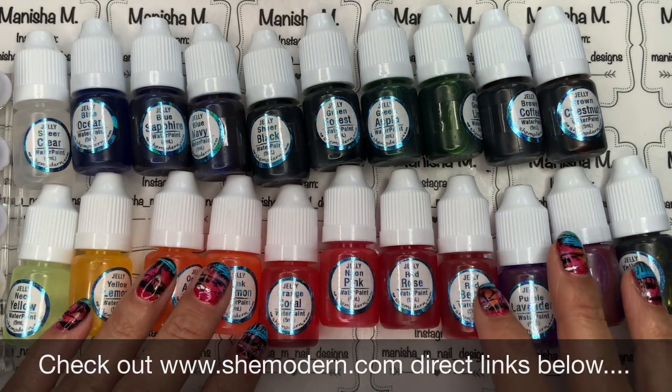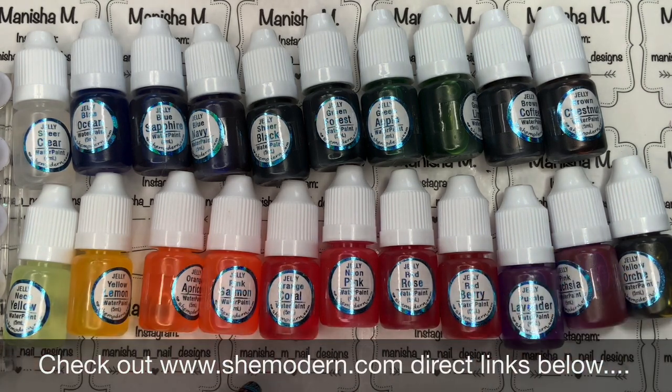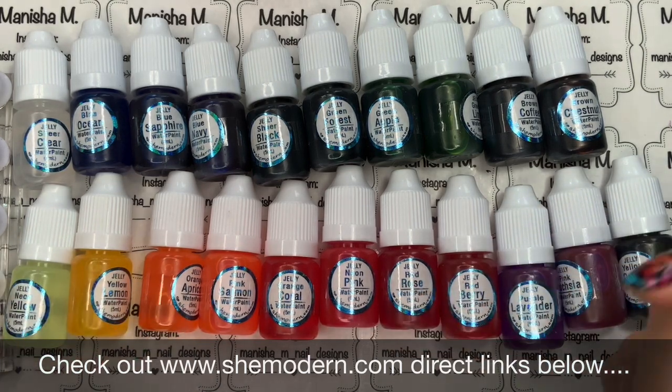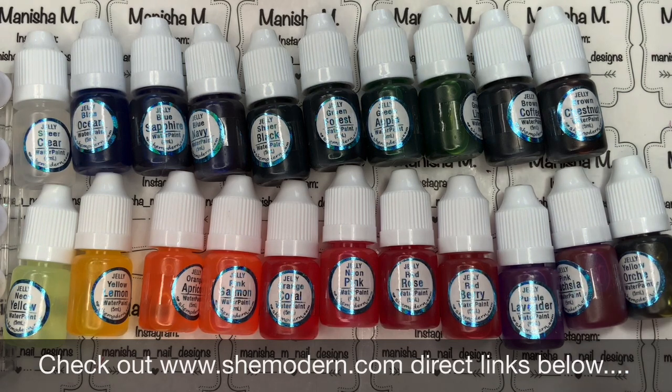Hi ladies, Manisha here, welcome back to my channel. Today I'm sharing a review for these beautiful jelly water paints, very kindly sent to me from She Modern. I'll leave She Modern's information and direct links at the bottom of the screen. They're sold four in a pack so you can mix and match your colors, and there's lots to choose from — I count 24 different colors currently, and I've got about 21 of them here to share with you.